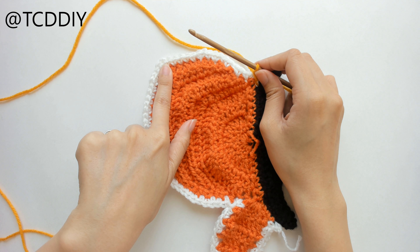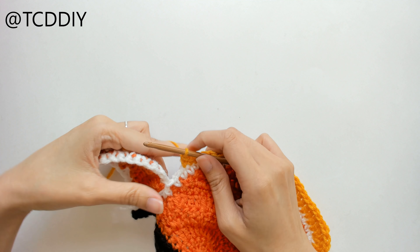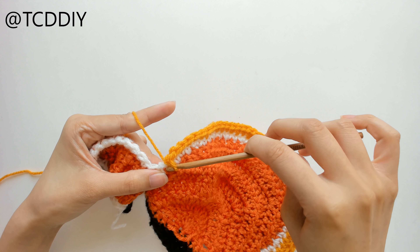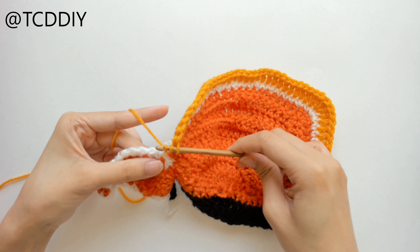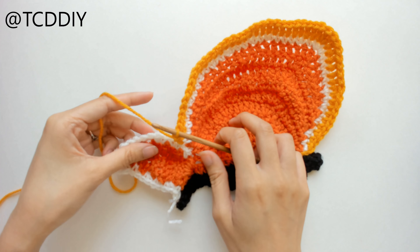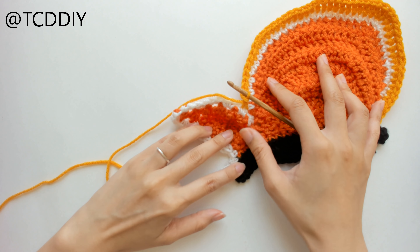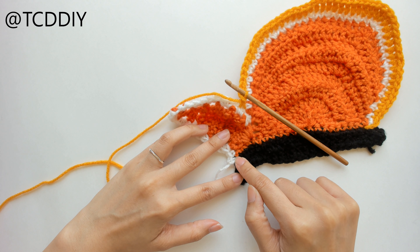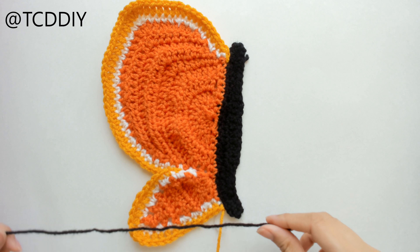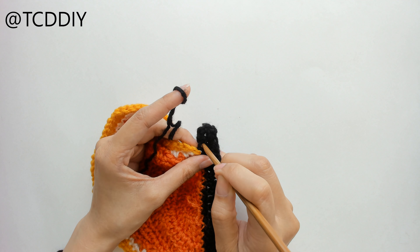We're going to keep going back and forth just like that until this comes to a nice point and is also big enough to cover you. Insert our hook into the first loop and do a single crochet to secure. This is going to be different for everyone — I'm just going to show you the general consensus. Do a couple of single crochets, and since we're pretty close to our increase of 3, start doing half double crochets. Then do double crochets until we get to this increase of 3, and do an increase of 3 once we get to the middle point.